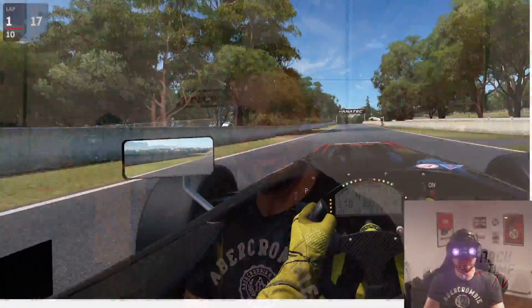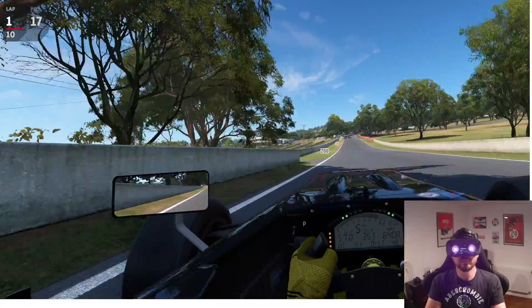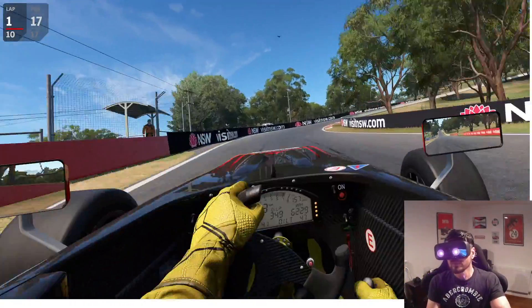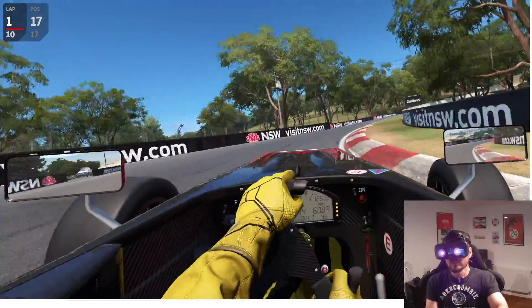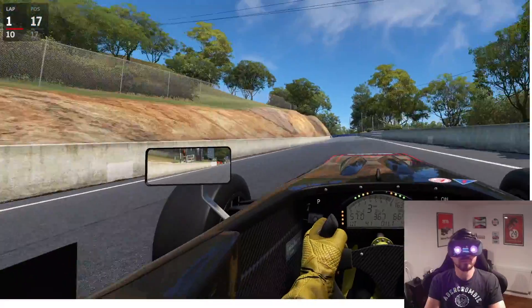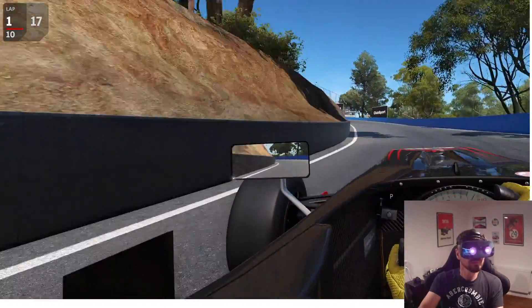As always, Automobilista 2 worked perfectly and looked awesome. The colors are a bit candy-ish, but when you come from the grey-looking iRacing everything looks like candy. Overall it's just overwhelming — runs super smooth and the foresight is simply like in reality.